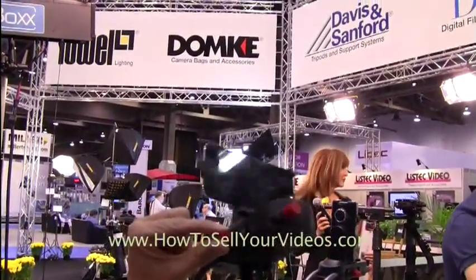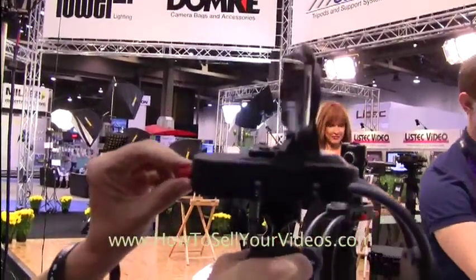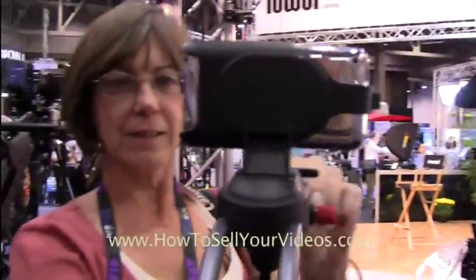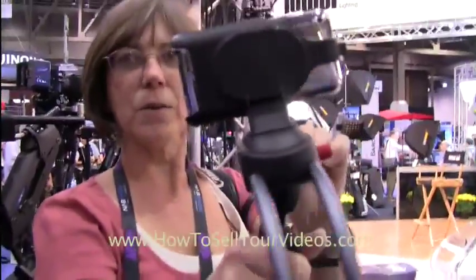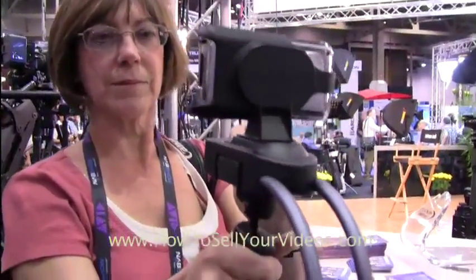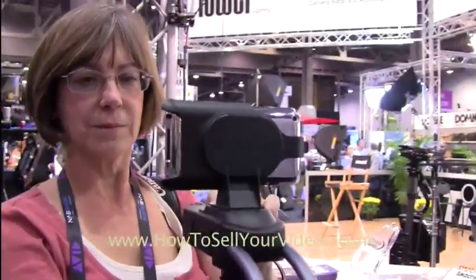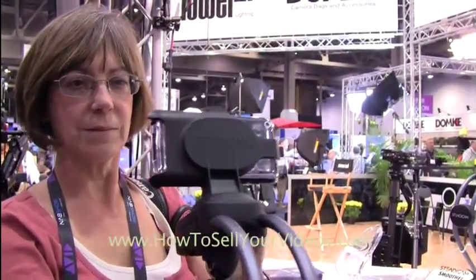And you balance it — those controls balance it. Hang on to it like that. Very small, very lightweight. Your arm would probably never get tired holding that thing, and yet you can get a really smooth floating Steadicam type shot with this device.